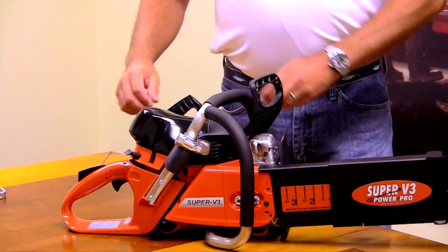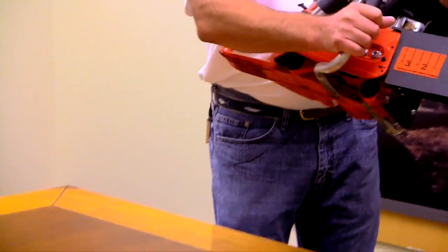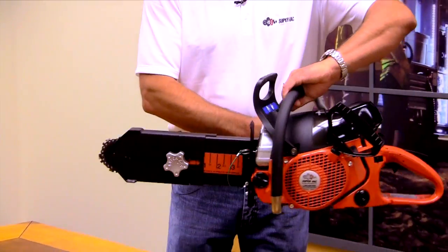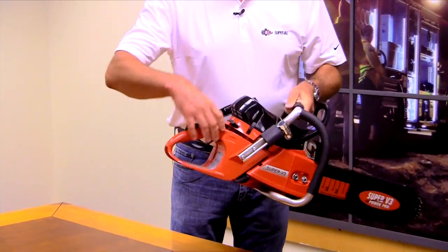We also have the wrap-around handle. So any adjustment I need to make on that saw, I can turn it 360 degrees and I've got that full wrap handle.